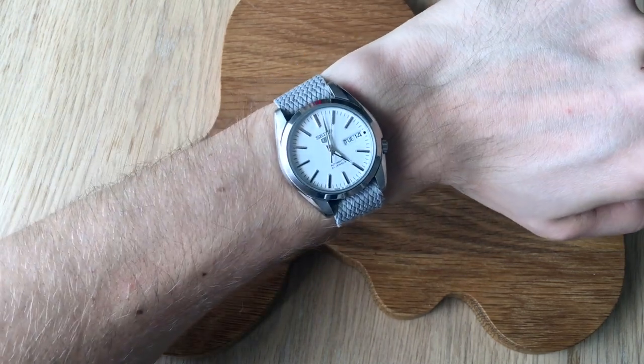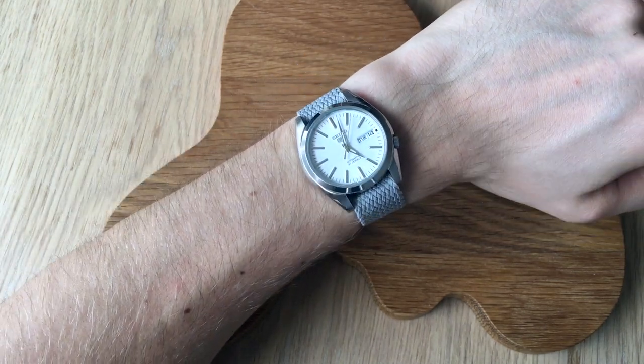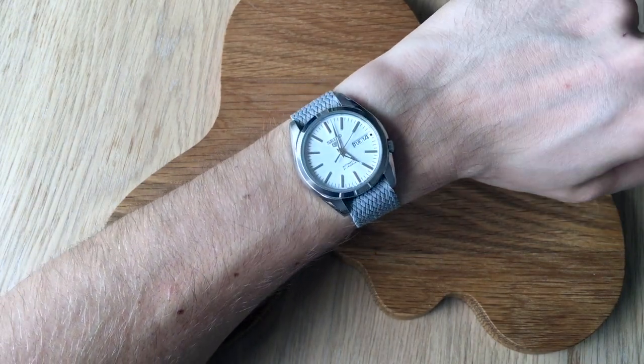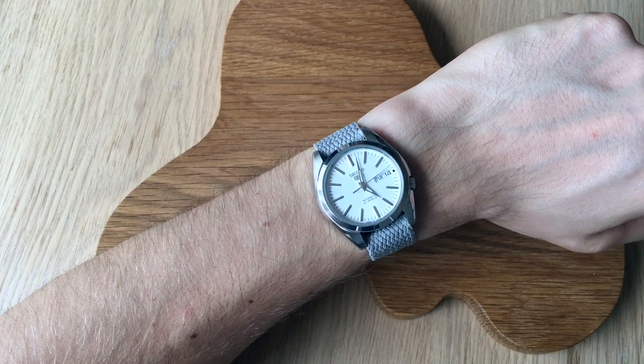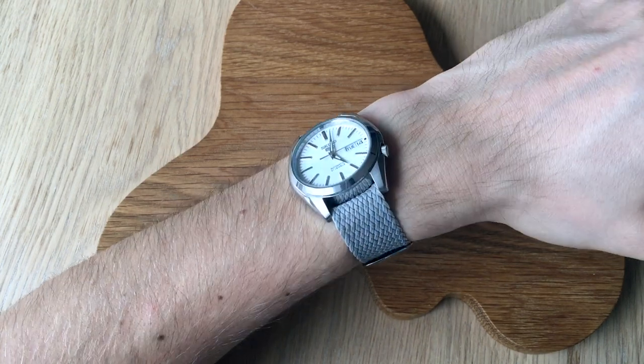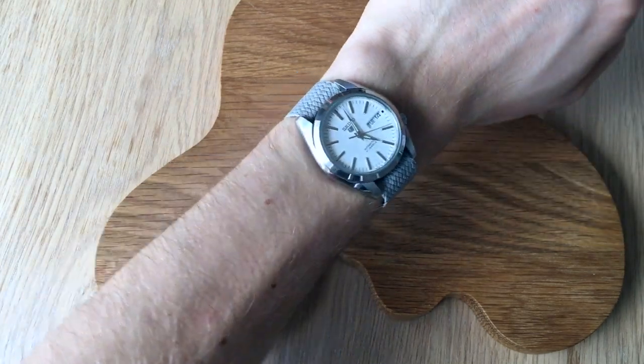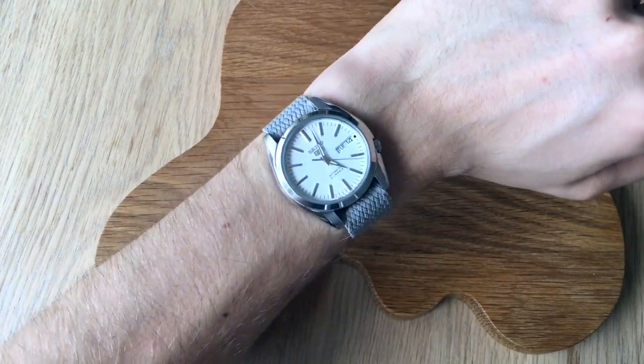Or if you want to go for more of a summer look, here it is on a gray perlon strap — I think it's actually 20 millimeters, but as you might know with perlon straps you can pretty much put them on anyway because they are somewhat flexible. So if you're wondering what it looks like on a perlon strap, there you go.